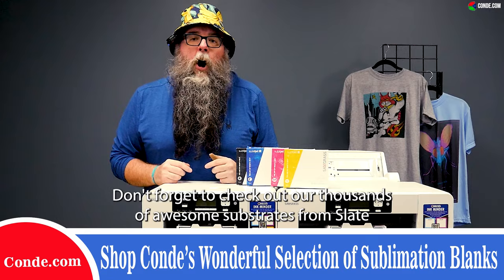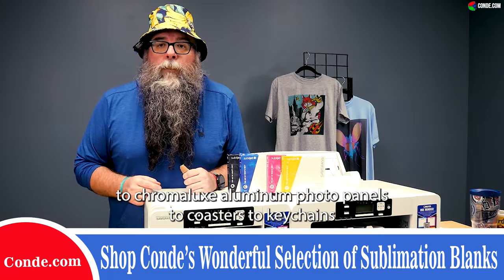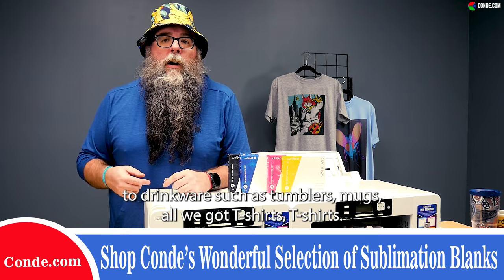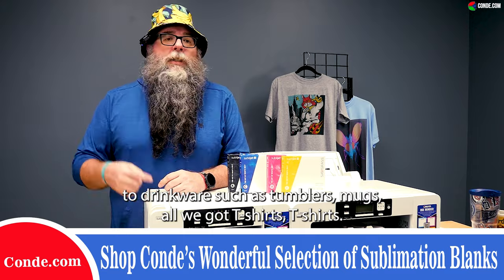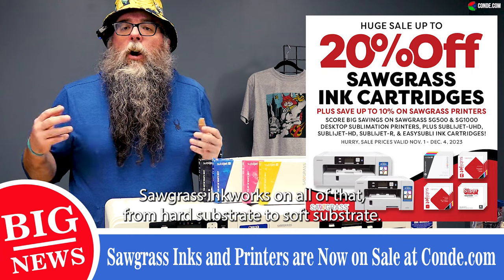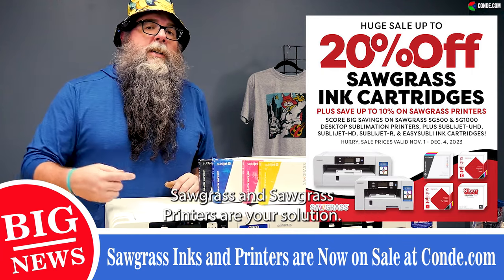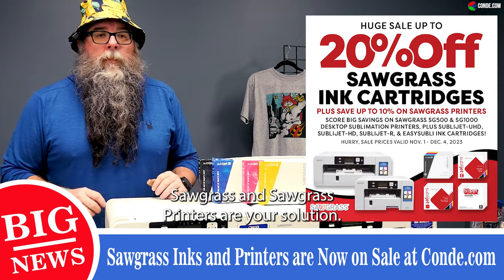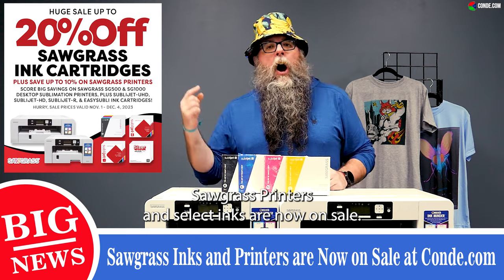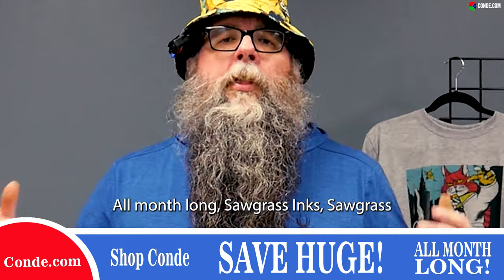While you're at condi.com, don't forget to check out our thousands of awesome substrates — from slate to chromolux aluminum photo panels, to coasters, to keychains, to drinkware such as tumblers and mugs. Oh, and t-shirts — you can't forget about t-shirts! Sawgrass ink works on all of that, from hard substrate to soft substrate. Sawgrass printers and select inks are now on sale.